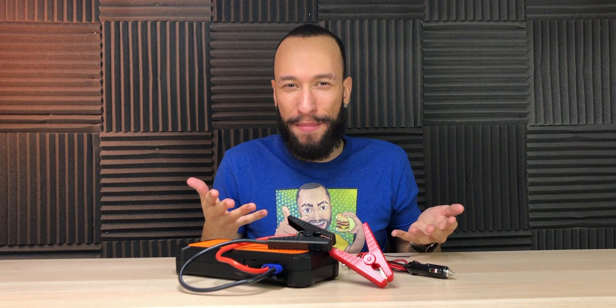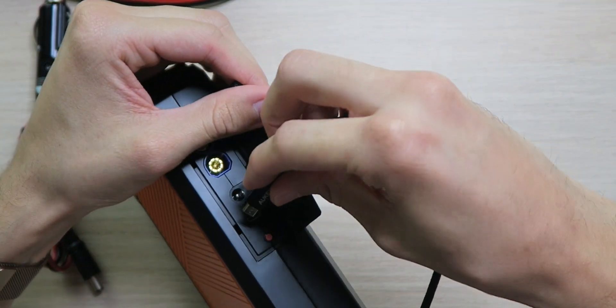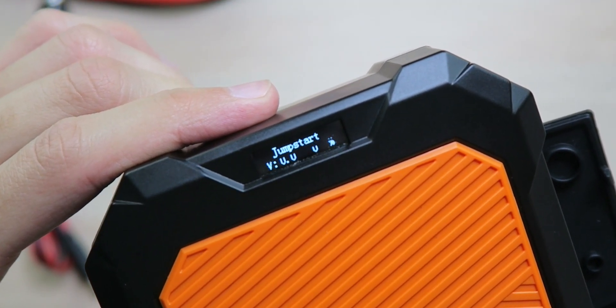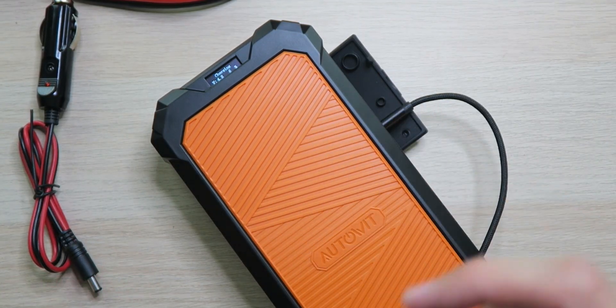These days, almost everybody has a power bank with them at almost all times, so you'll be able to charge this up usually. For example, let's get this plugged in with a micro USB cable. It beeped, and as you can see it's charging up. Once it gets to 100%, we can use it to jumpstart the car — and it's actually charging up really fast. It'll do the same thing when you connect it to your car battery, except it charges from the car battery instead of through a micro USB cable.